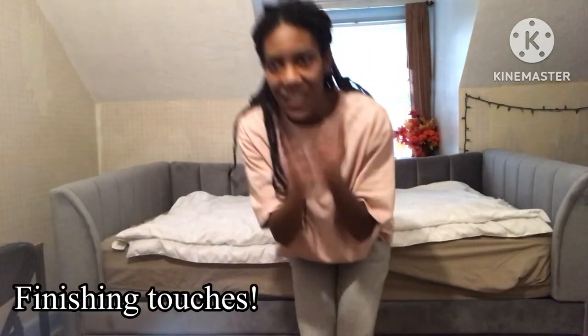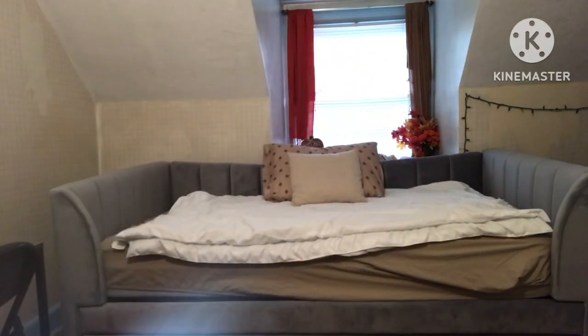Oh yeah, the finishing touches — my stuffed animals. This is Finn. This is Kenny.